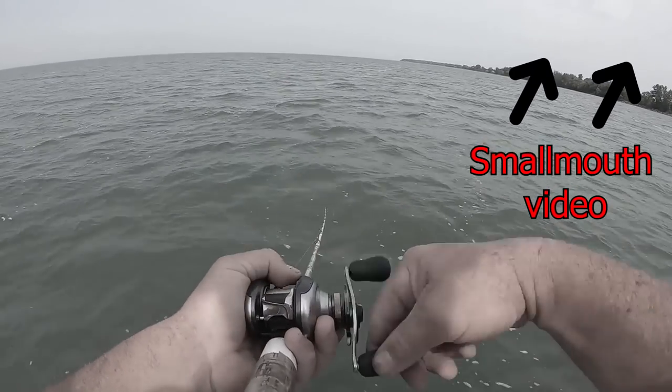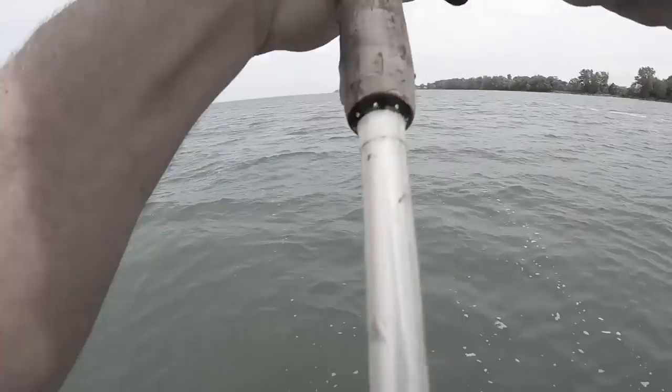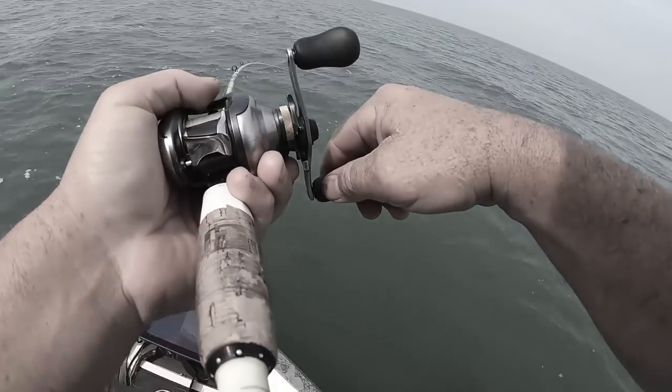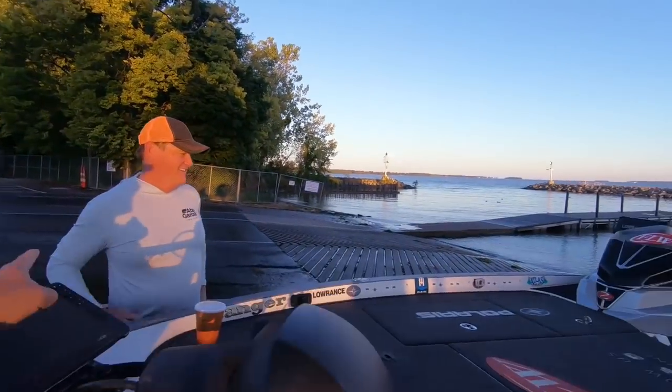What's up everyone, today is going to be a good day. We went out yesterday and crushed the smallmouth — there he is, oh my gosh, this is so awesome! If you haven't seen that video, go back on the channel and watch it. Yes, I'm with my best friend and spiritual mentor Jamie. I'm up here basically getting Jamie time, you know? It's always important to have people in your life that mean a lot to you.